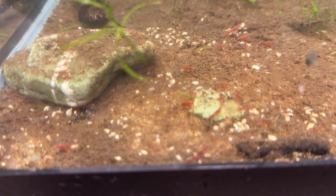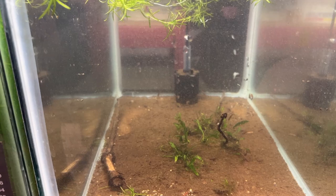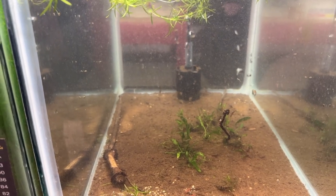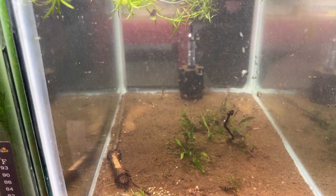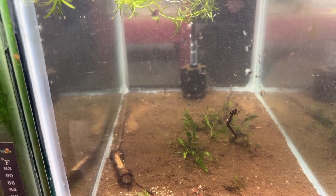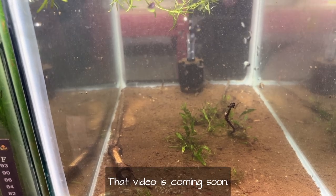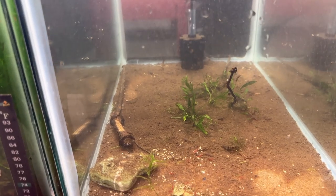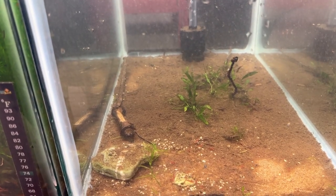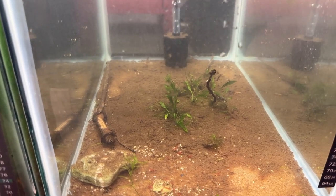There's still some little bitty cherry shrimp in here. I took out about 80 and there's 18 of them in my fry tray. I took the fry tray apart — there was albino crebensis fry and albino cory fry in it — and I put them in a little five-gallon tank. Now the larger, about 18 of the red cherry shrimp, are sitting in the fry tray because they're going out on Tuesday.